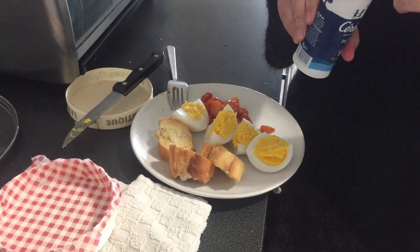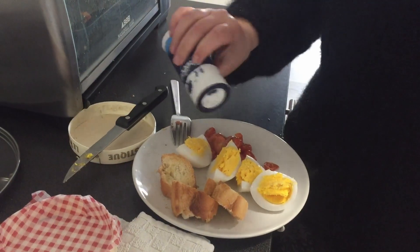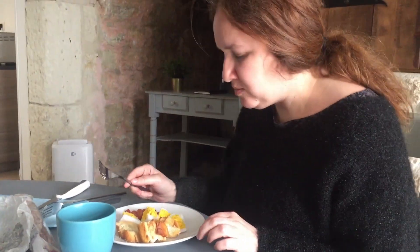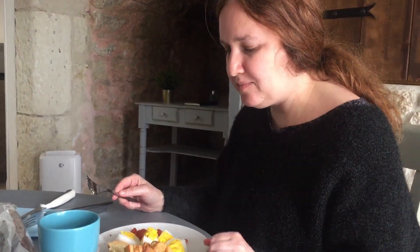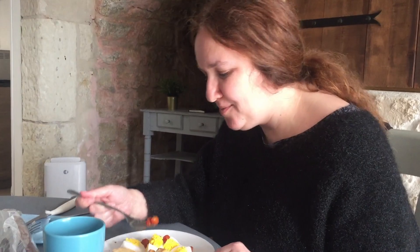Maybe if you fry it, it would taste more powerful. You want some? No. You don't want to taste? Nope. Mmm. Very yummy with the cherry tomatoes on top.